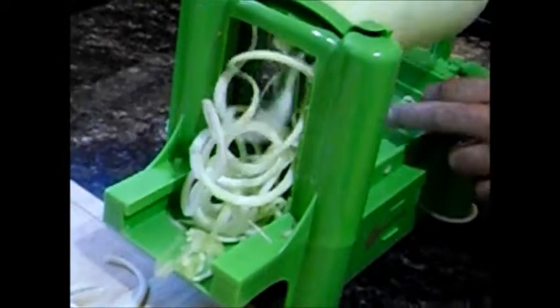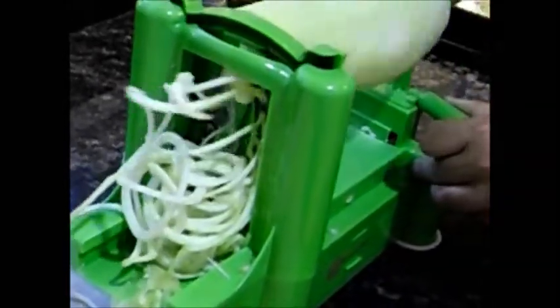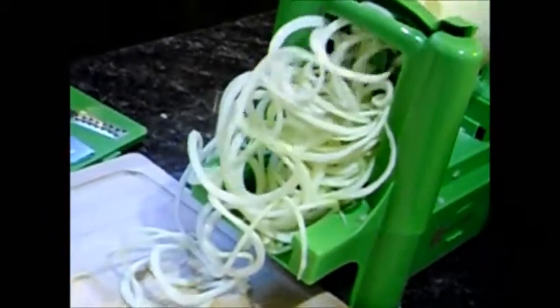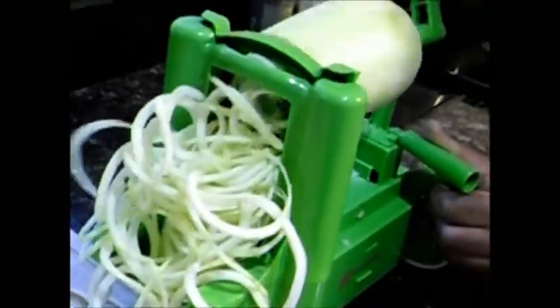I'm going to slide around the head, turn around the head. The side of the head — I'm going to wait to get it.